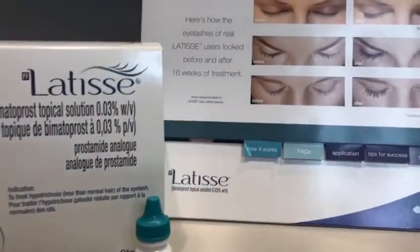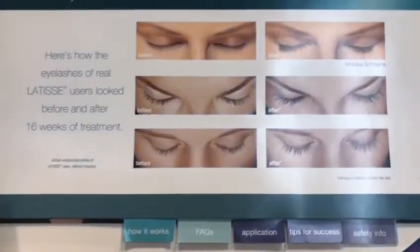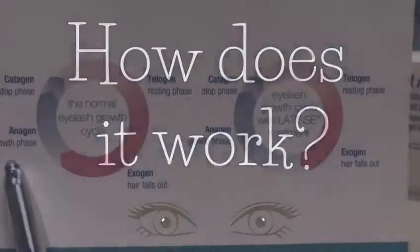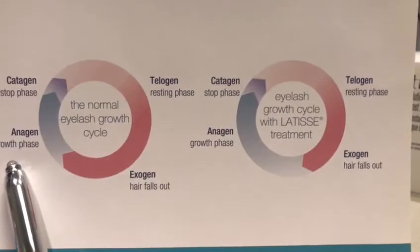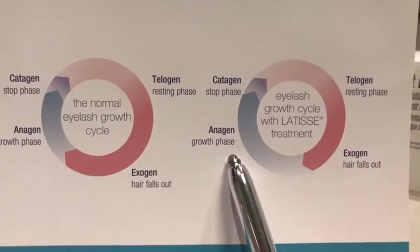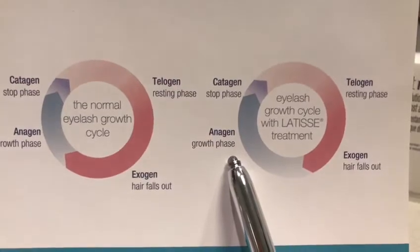This is Health Canada proof to grow your natural eyelashes fuller, longer, and darker. This prolongs the anagen phase, also known as the active growth phase, so that your lashes have more time to develop in order to be luscious and thick.